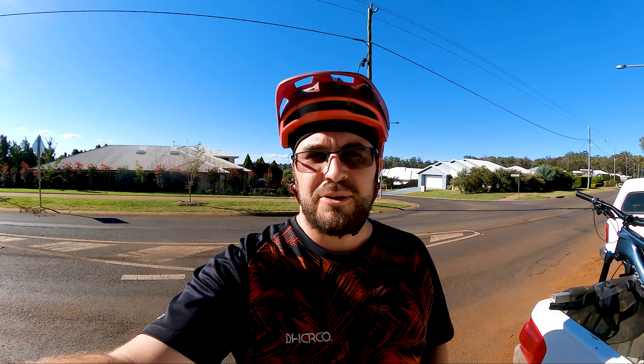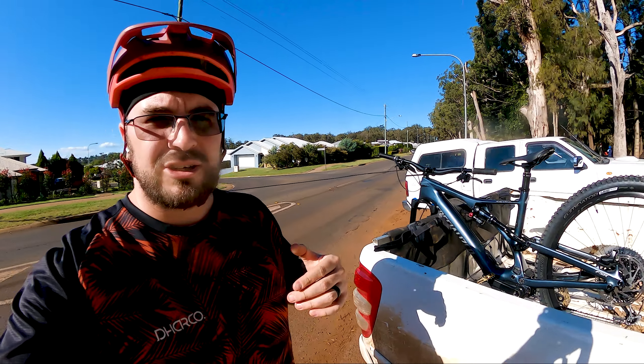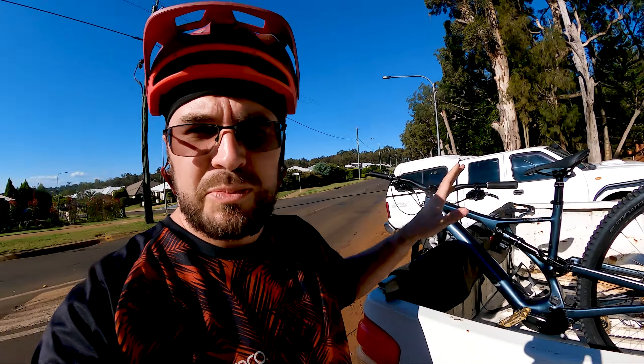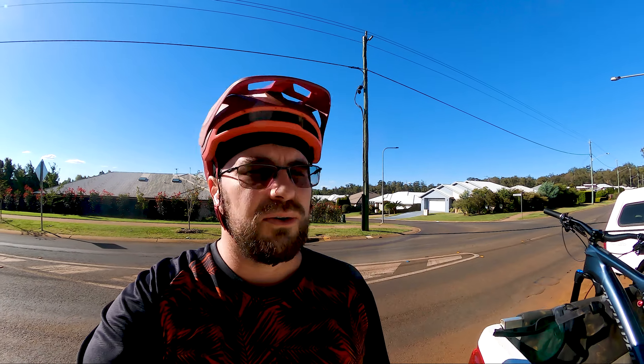G'day everyone! Today's video we're taking out the as-yet-unnamed Specialized Levo SL for the first ride at Stenner Street. We're going to get the hang of it on the dirt jumps and have some fun with it.